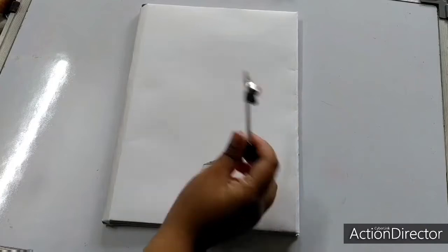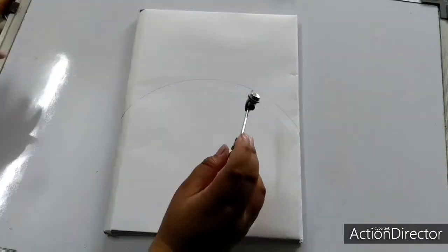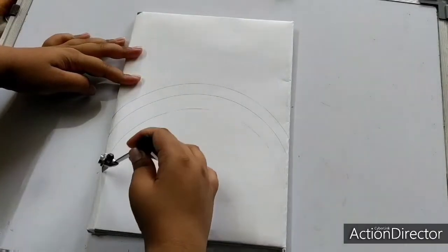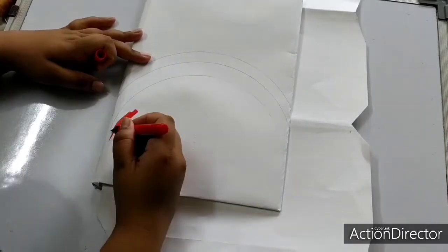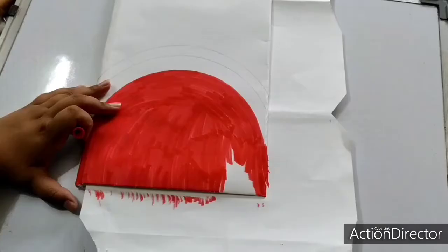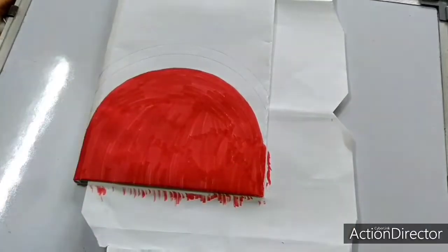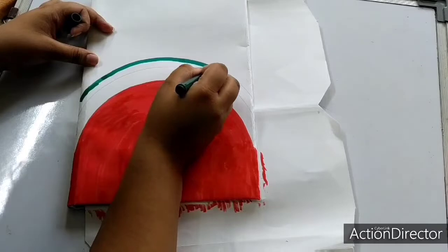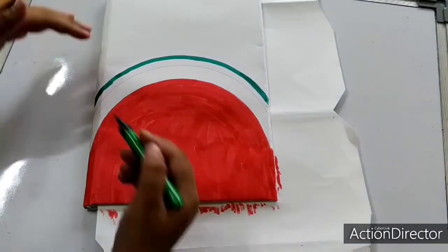For the second DIY, I'll use a rounder to make three semi-circles, one after the other. Then, take a red brush pen and color the watermelon. Then, take a dark green brush pen and color the outer part, and also use a light green brush pen to get good results.